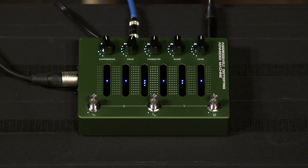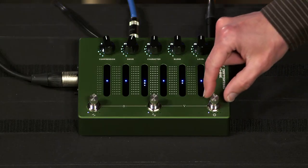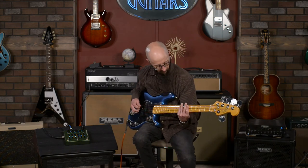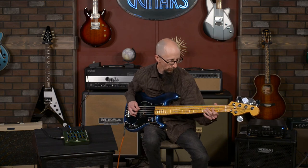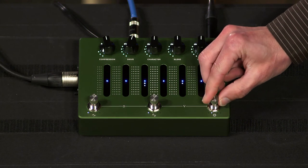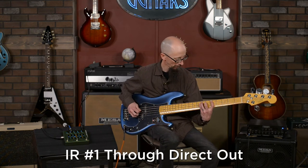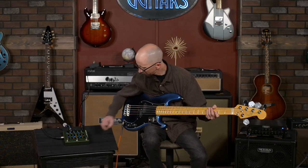The last knob is a level knob — it turns it up, it turns it down. Let's talk about the cab IRs that are in here. There are some fantastic-sounding cab IRs in this unit. I'm going to turn off the cab IR first so you can hear what it sounds like with just the distortion units running into the amplifier. With the number one cab IR setting enabled, that's pretty meaty.